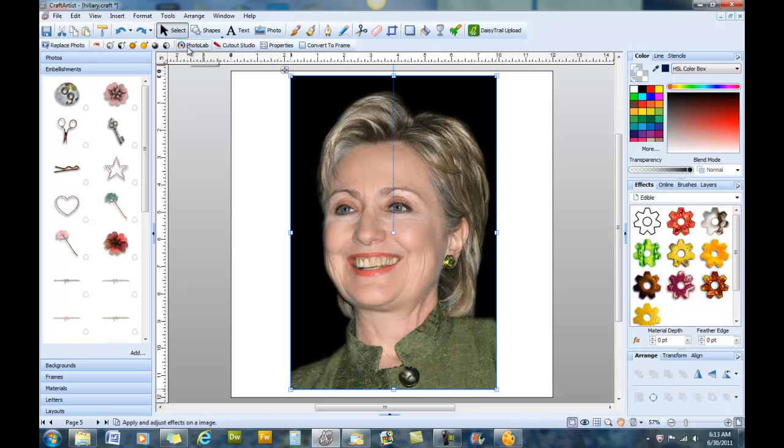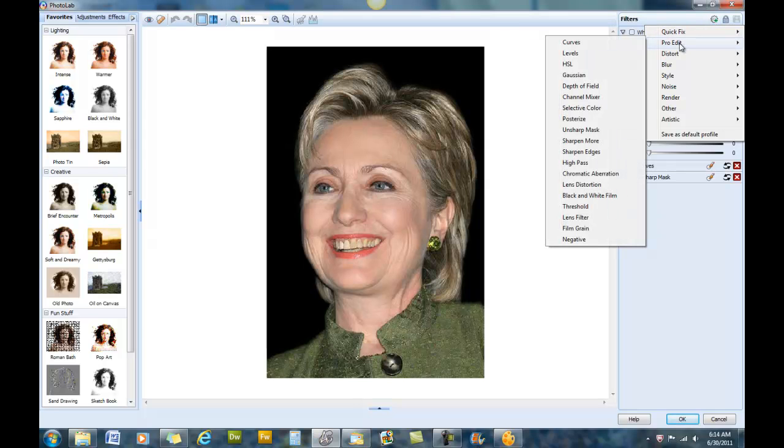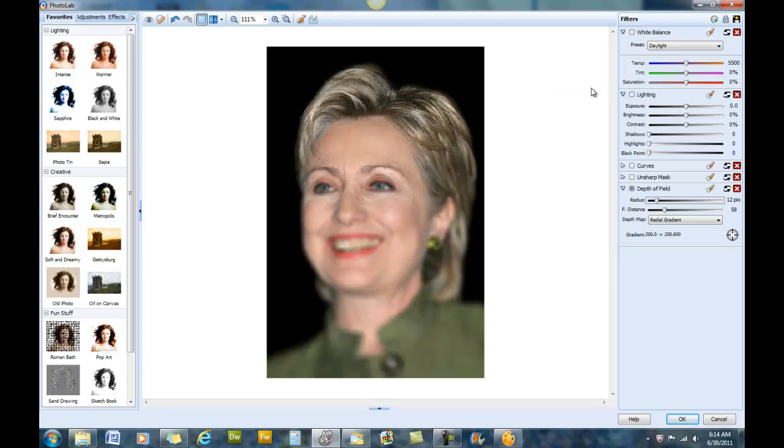We're going to go into the photo lab and under the filters we're going to go down to Pro Edit and choose Depth of Field. As you can see it blurs the picture and we're going to use that to our advantage. Create a mask by clicking on the mask icon in DSA2 or the brush icon in Craft Artist, then select New Mask.